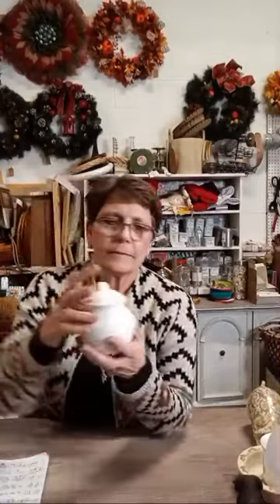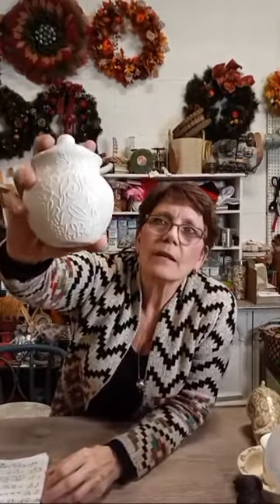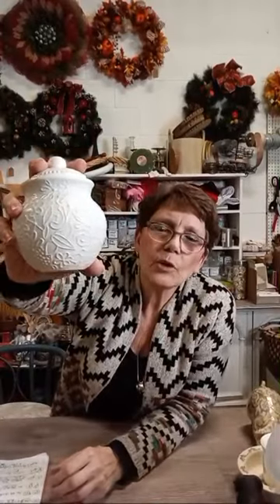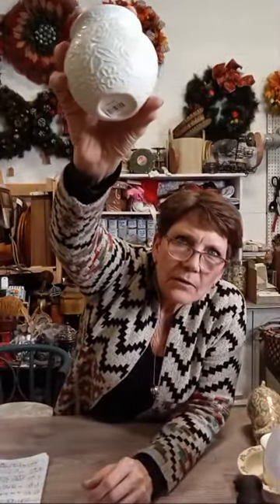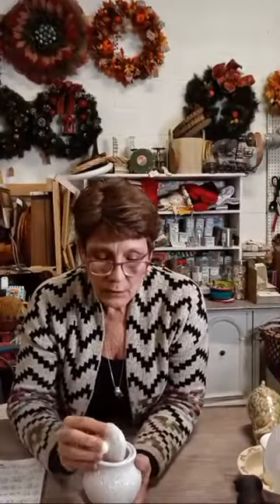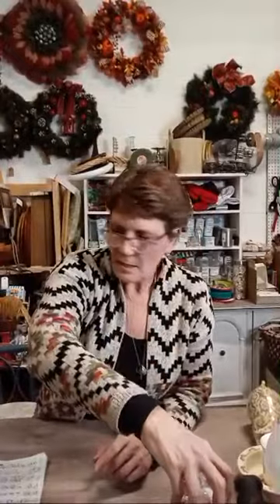This is a lovely little white ceramic lidded sugar bowl with raised floral detailing — not a brand name, just super cute. It's only $6. If you're looking for a nice little sugar bowl for the table that isn't a major statement, there you go.